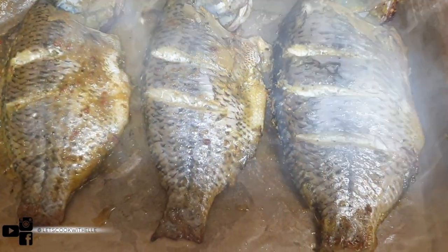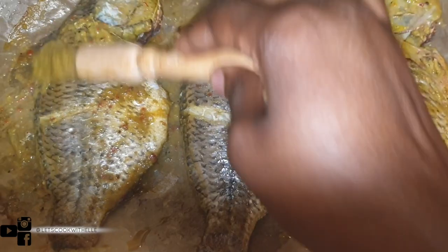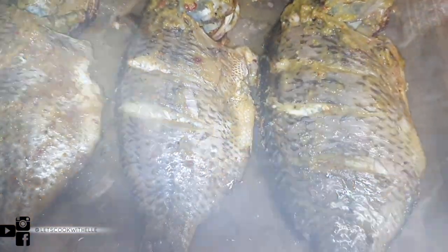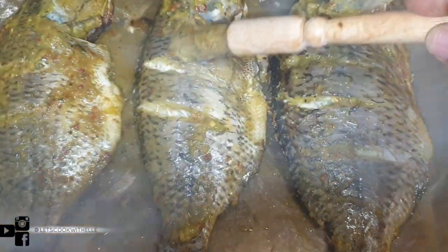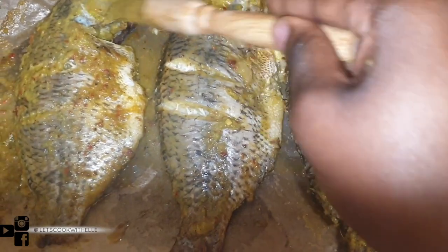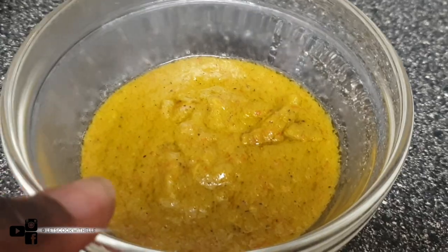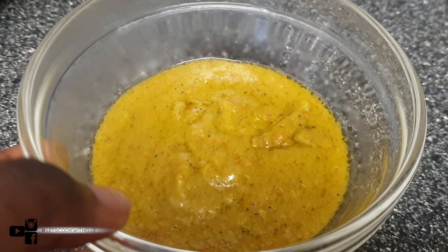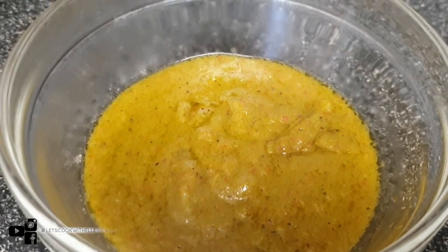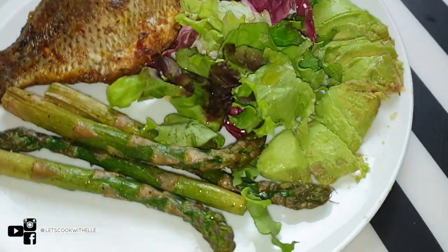I've just turned them over, so I'm going to get my brush and use the remaining blended marinade — just a little bit, only do this if it's dry. With the leftover marinade, you can fry it with olive oil and use it as a dip. I've fried the remaining with olive oil and added a bit more scotch bonnet to make it extra spicy. Put the fish back in the oven until it's cooked to your liking.